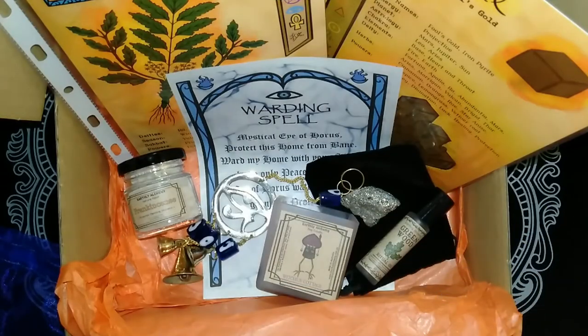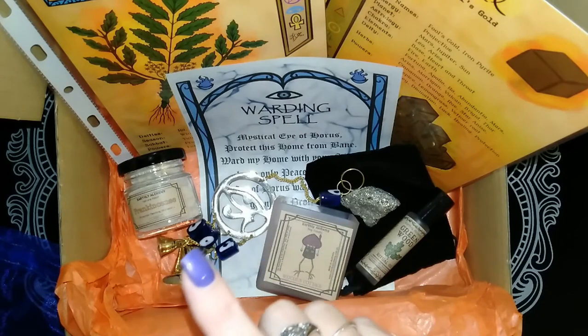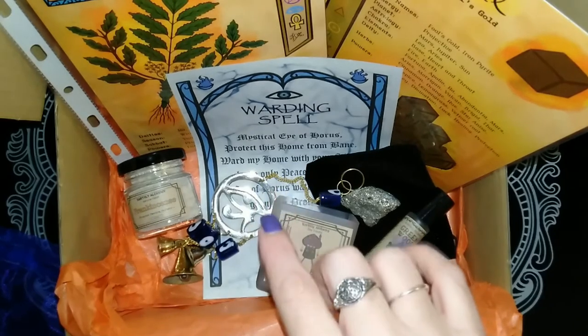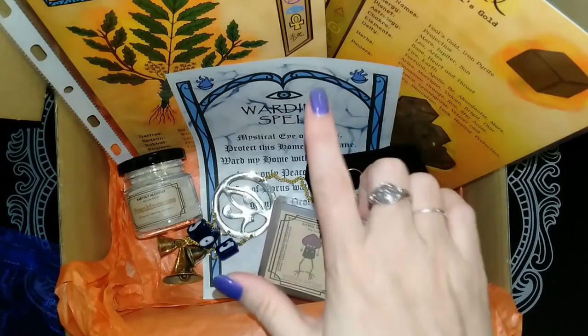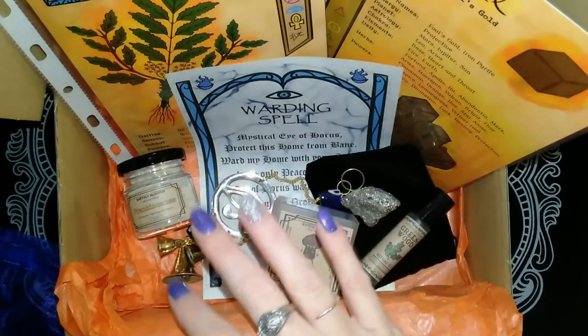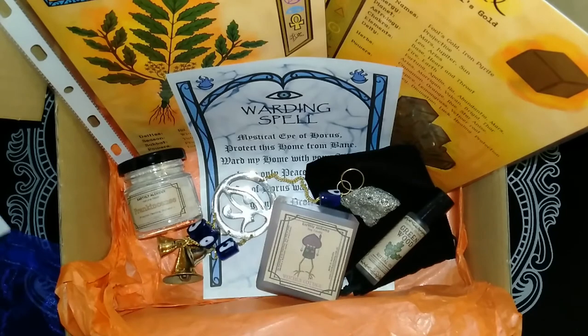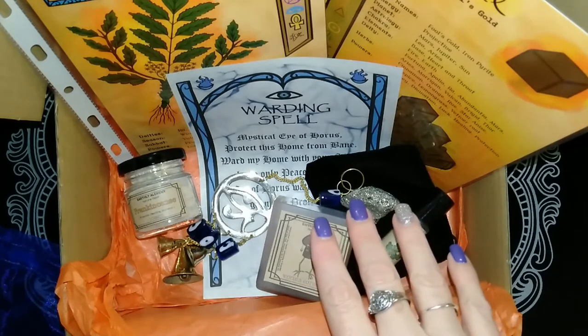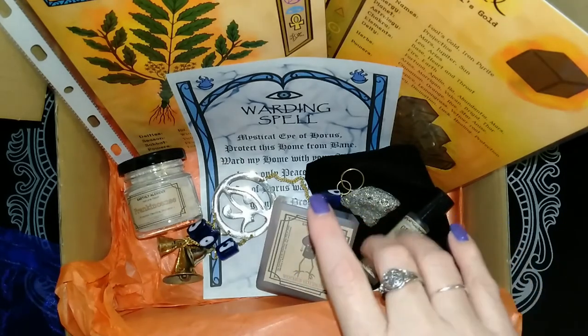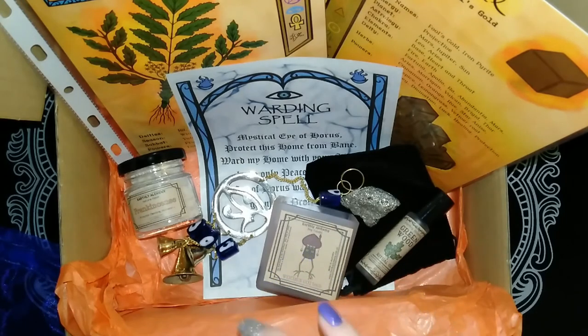So that's everything in August's Earthly Alchemy Witch's Chest Box — Witch's Cottage. I'll go through the information sheet. We have the Eye of Horus bell hanging, and it says the accompanying piece is a warding spell which can be cast over this talisman for your home. It also says the warding spell can be used on any talisman within your home for protection, which is a great little touch. We have the Witch's Cottage scented candle, and the fragrance says it smells like pancakes and syrup — and it really does. It's really sweet smelling and really, really potent, so it's going to be awesome to burn. I reckon it'll fill the whole house up.